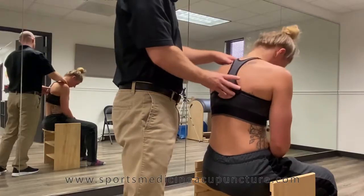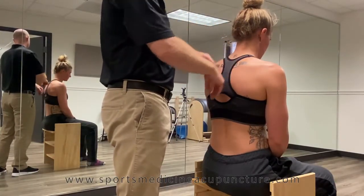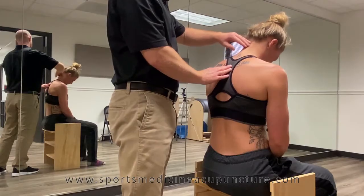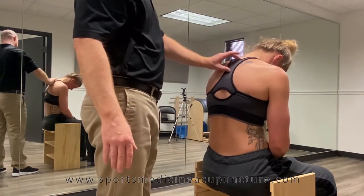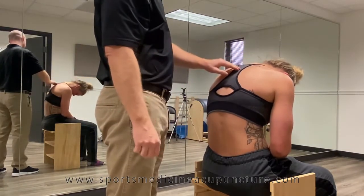First, we want to coach the patient through the movement because we're going to be spreading through the erector spinae as they do this movement. The first thing they're going to do is let the chin down. As much as possible, you want them to go piece by piece, vertebra by vertebra, going into flexion.